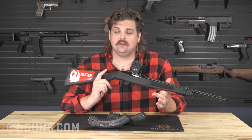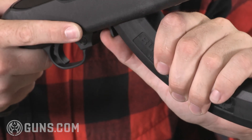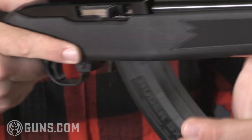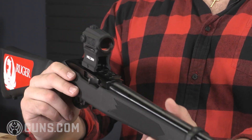These rifles are great for plinking and really good for training. The 22 is fairly inexpensive. Maybe you've got a varmint problem or maybe you want to shoot some small game. Whatever it is, the 10-22 is a great companion, and with these accessories it's really easy to just grab it, ready to go right out of the box.